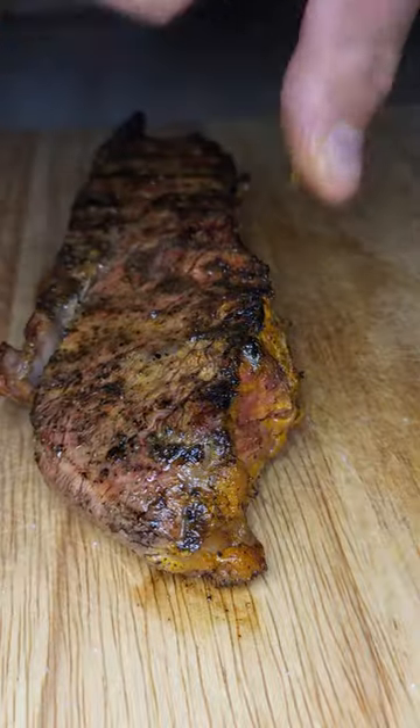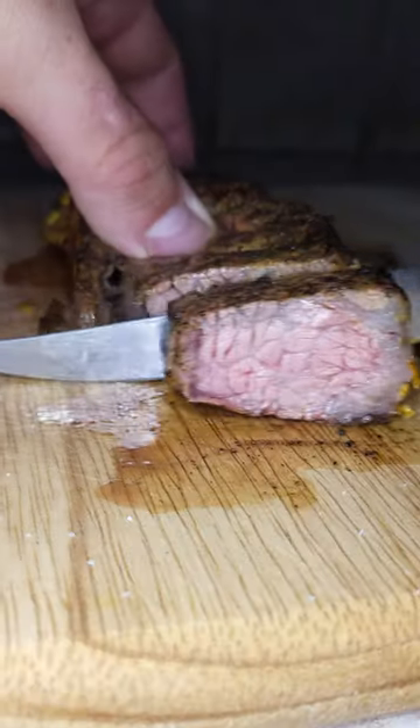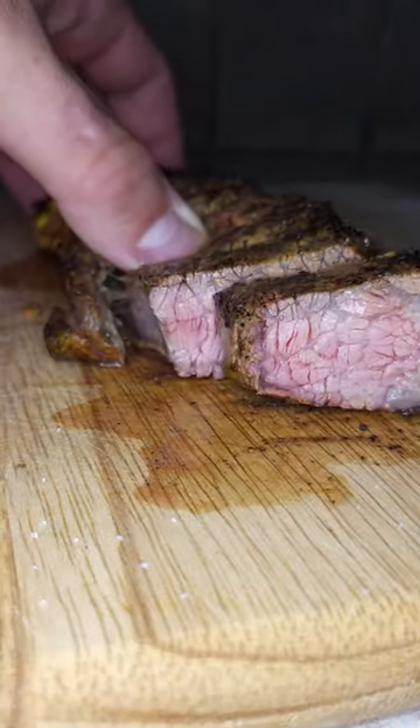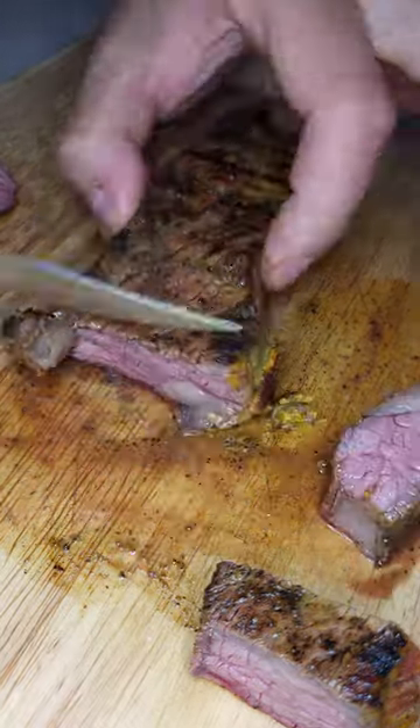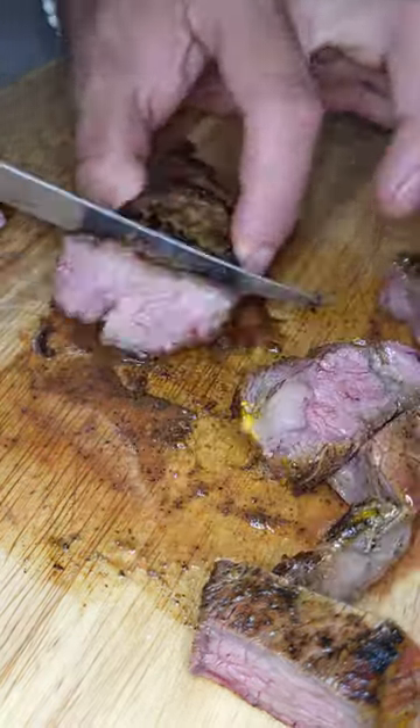To compare, the mustard steak is on the left and the normal steak is on the right. Clearly the color is a little different with a yellow tinge. I know I need a new fillet knife, but this does the trick for now — juicy, perfect pink color, and honestly it was a good tasting steak. Here's the proof.